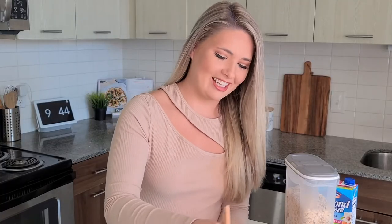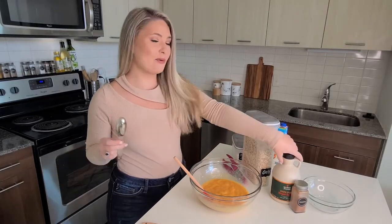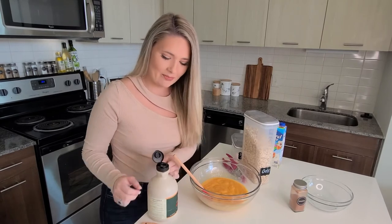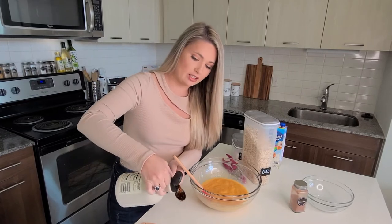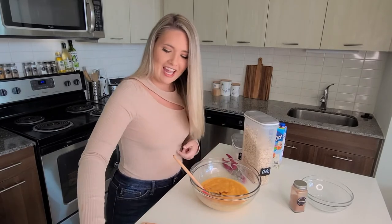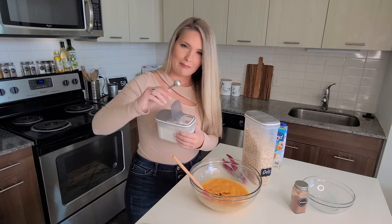We're just going to take a second and mix up these ingredients. Now we want to take one tablespoon of maple syrup and add that to the mix to give it a little bit of sweetness. Of course, we will still put maple syrup on top of the pancake because that's just a given. Then we want to add one teaspoon of baking soda to make them nice and fluffy.